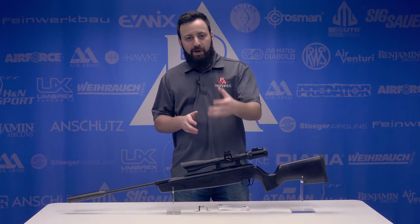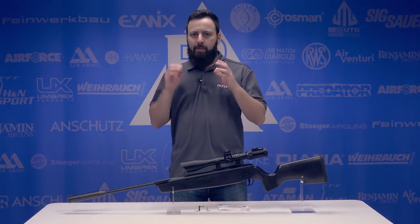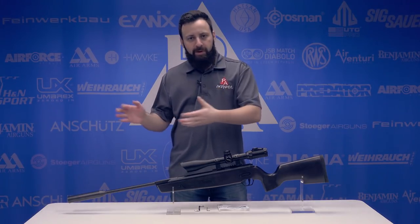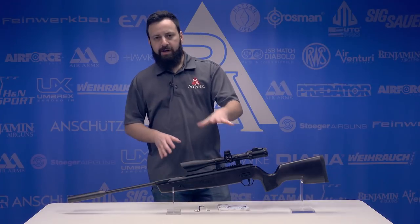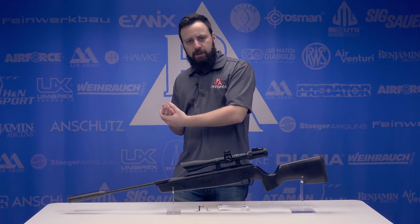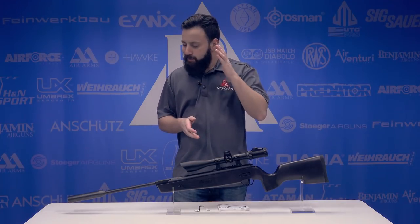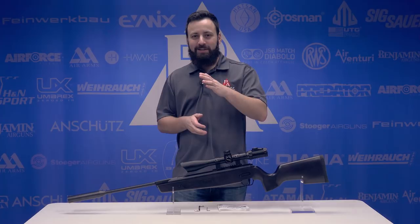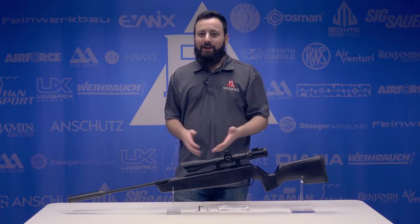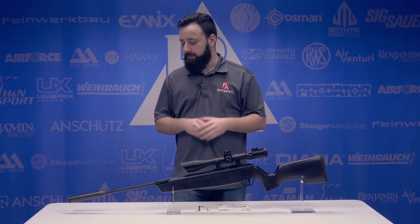The ASP20 was announced at SHOT Show 2018, which is where we saw it first — a pretty interesting announcement from SIG going into that break barrel arena. I was pretty surprised by that actually. The gun's available in 177 and 22 caliber. We have a 177 here to test for you guys today, purely because you ordered all of the 22s we got on our first shipment. So appreciate the business — big thumbs up to all of you guys that pre-ordered this gun. It's absolutely awesome.